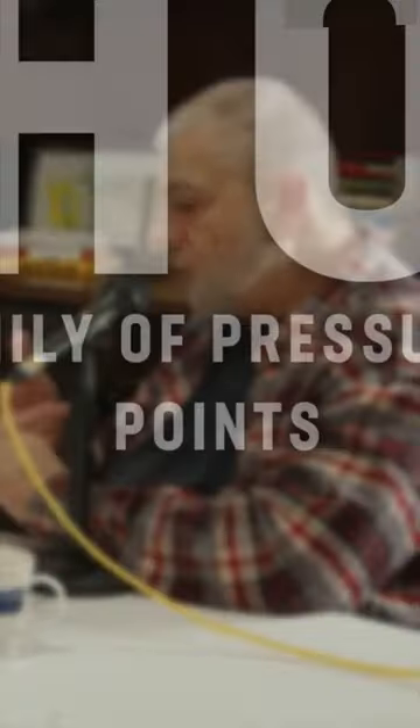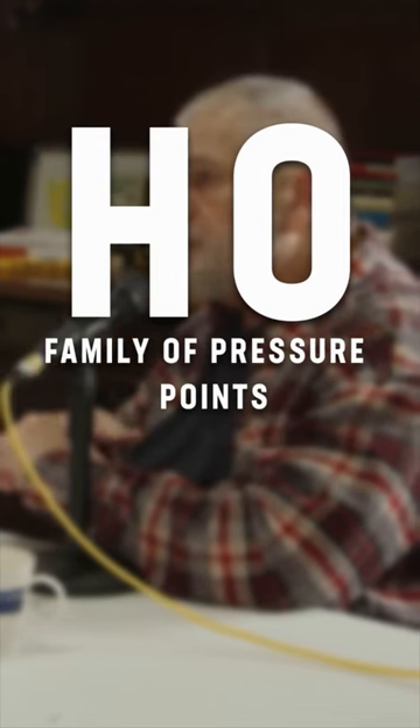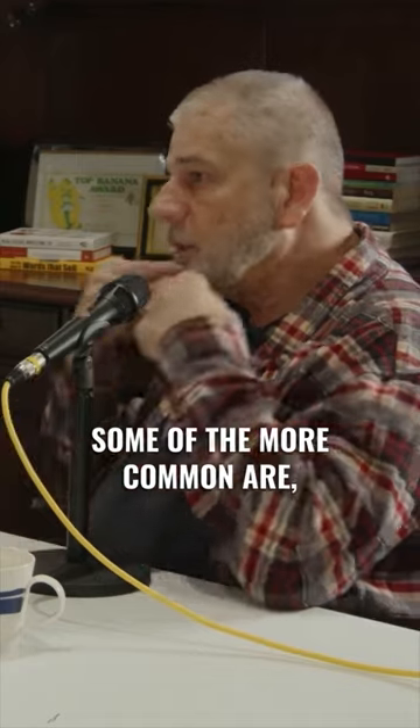The Cho family of the art is the pressure points. We've done a few pressure points in here. Some of the more common are colon 18, bladder 10, lung 5 here, and PC6 here.